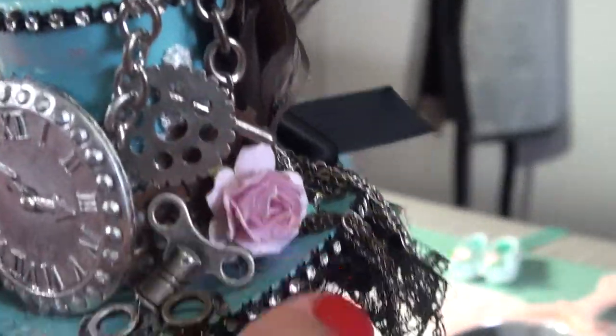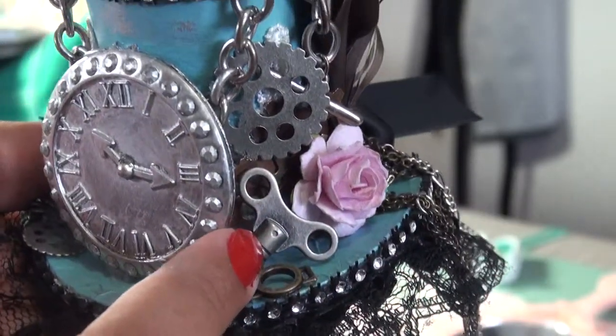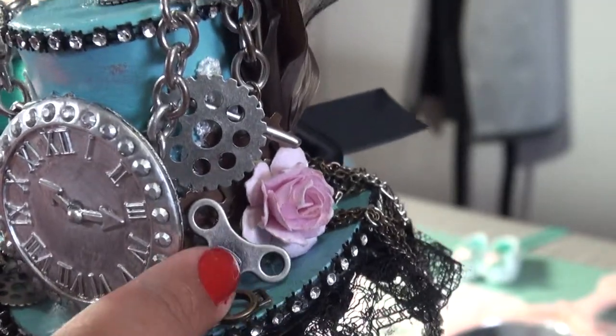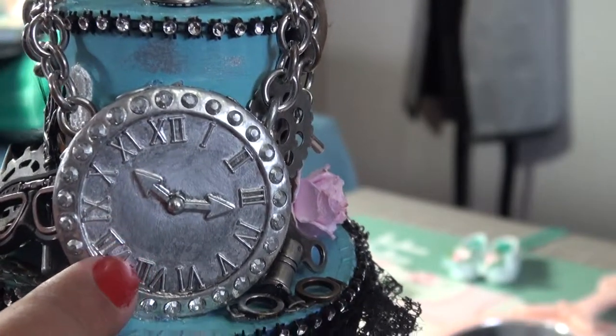Wilderker Craft Roses. I used some gears, some Graphic 45. Was this Graphic 45? No, I think this is Prima. I'm sorry, I'm pretty sure this is Prima. This one I don't know where I got it from.